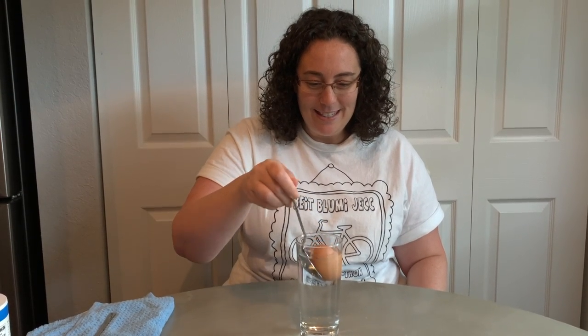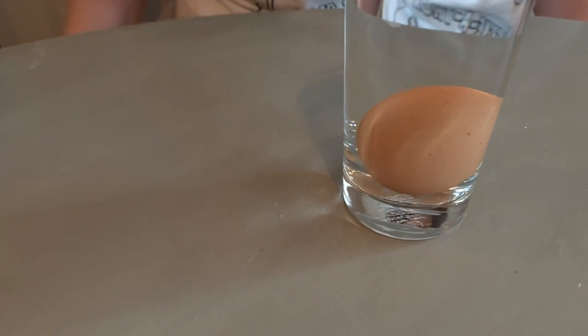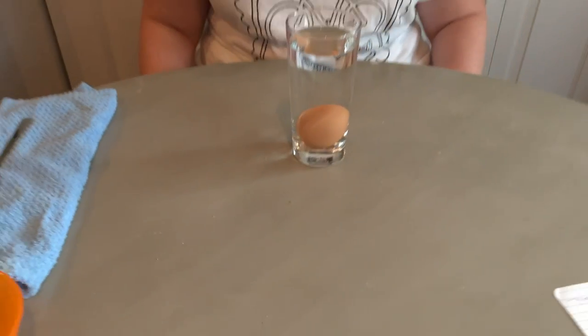I heard lots of different answers. Let's find out. I'm going to use a spoon so it doesn't make too big of a splash. Let's see what happens. If you guessed that the egg would sink in the water, you were right. Good job. So if you watched my sink or float science experiment a few weeks ago, you will remember that we talked about density.